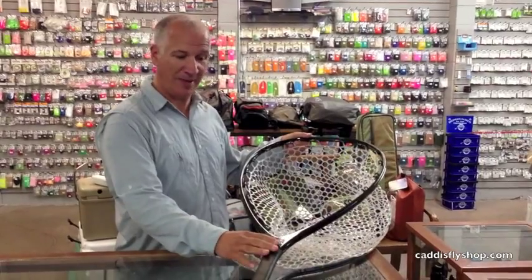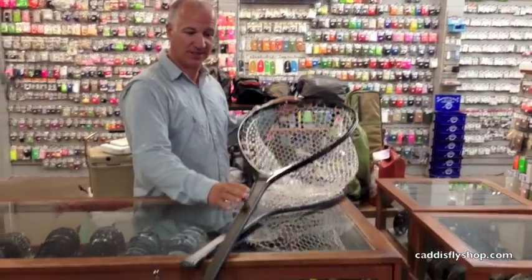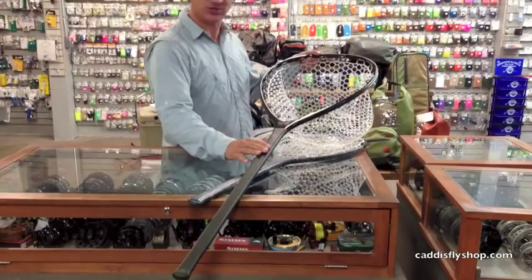This is the new Fishpond Nomad Boat Net. As you can see, this is a little different than other nets that you've seen.